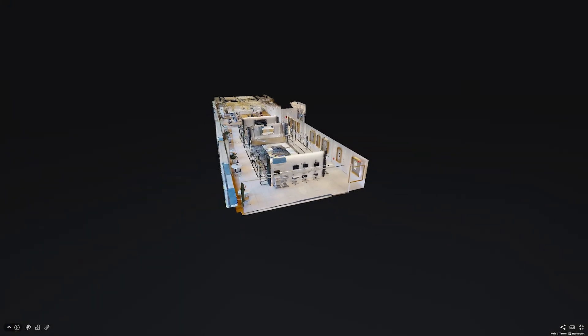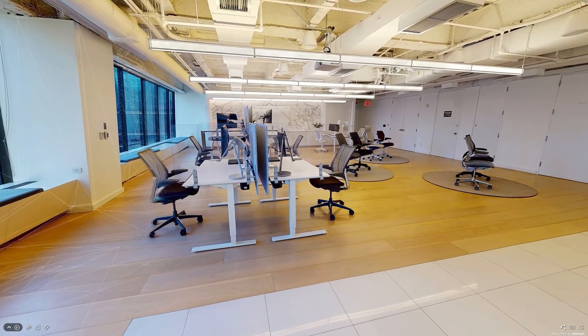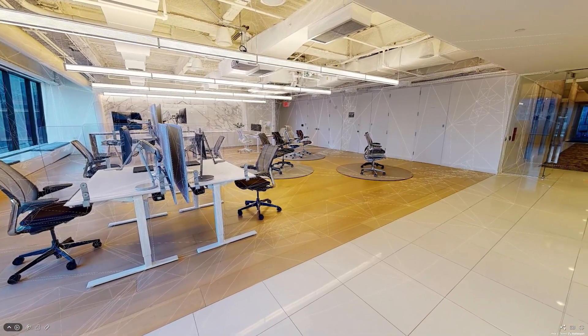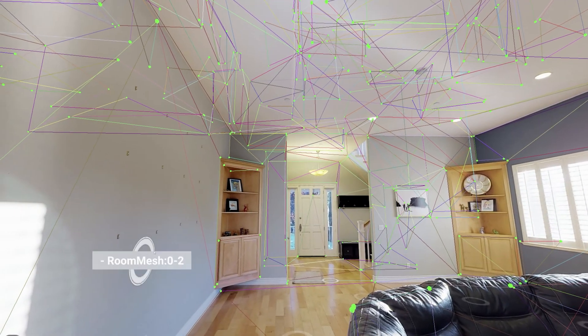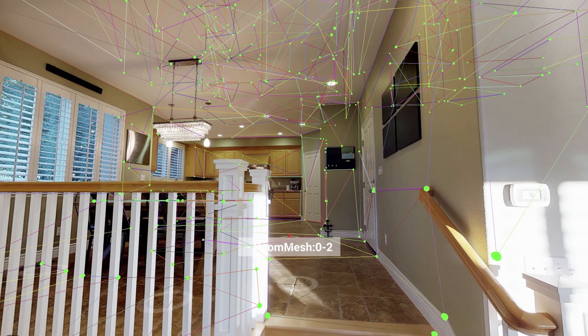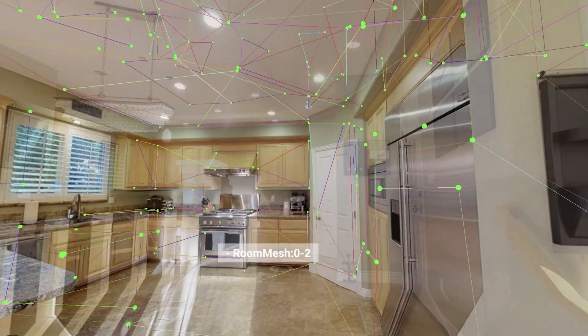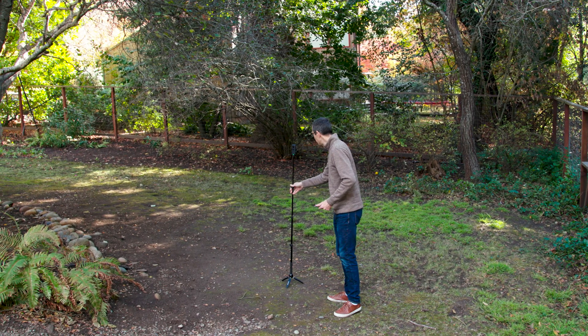All these capture devices use the same Cortex engine to convert the 2D images they see into 3D model data. Cortex is Matterport's AI technology based on machine learning, which works best with a very large set of data. The quality of your 3D model relies on the hundreds of millions of 3D scan positions in the Matterport database. As that database grows, Cortex will become better and more accurate.